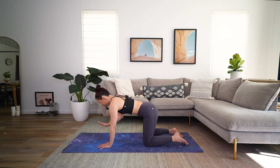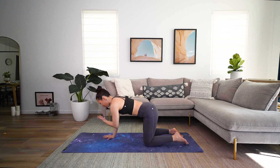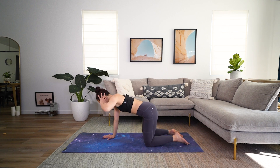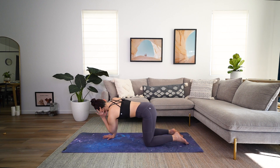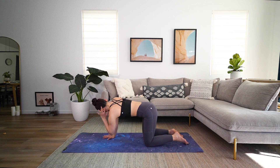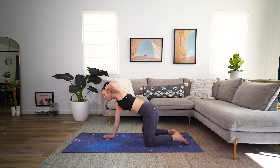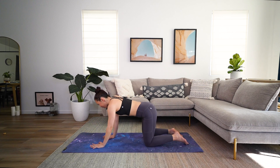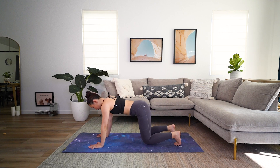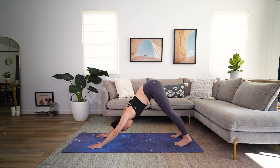Bring yourself all the way back to all fours. Left hand behind your left head — left hand. Inhale, left arm comes up. And exhale, twist. Two more times. Inhale, lift. And exhale. One more. And exhale, take it down. Keep those hands shoulder-width apart, feet come hip-width apart, and gently lift those knees up and back into downward dog.